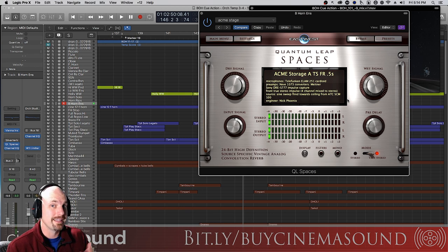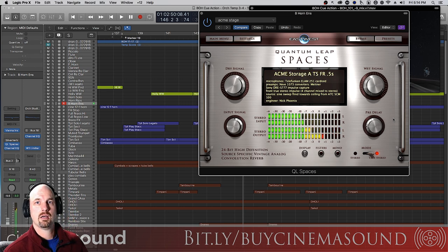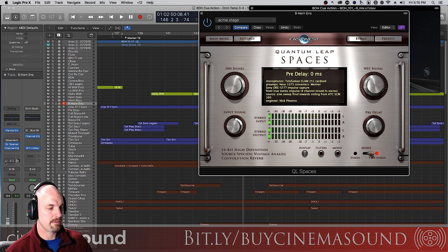That reverb is doing maybe 50 percent of the work — it's a very nice reverb from Quantum Leap Spaces version one. No pre-delay — why? We said pre-delay was important for the hall, and it is, because a hall is hundreds of feet deep. But a stage is only dozens of feet deep, and you wouldn't want a delay for the stage. We could try 30 milliseconds, but in this case it just drowns it further and delays what should be a very short and snappy reverb. So we keep it at zero, then add the hall back in.